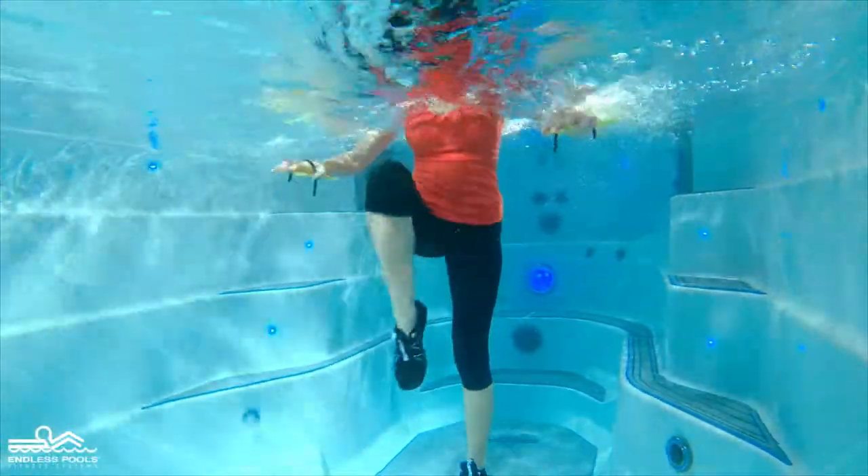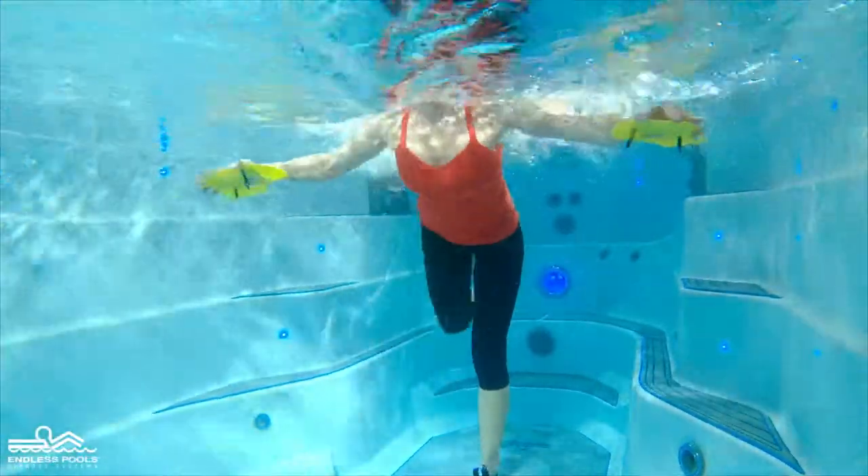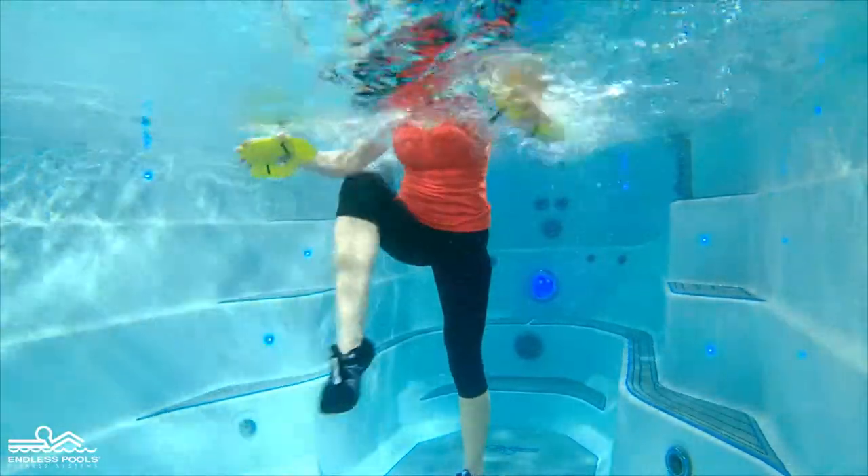Sweep your feet under your body without touching the floor to floating on your back, simulating a pendulum swing.